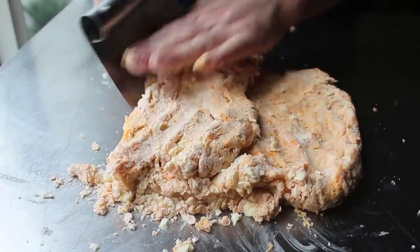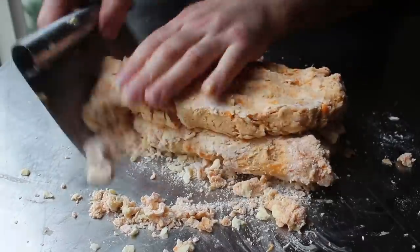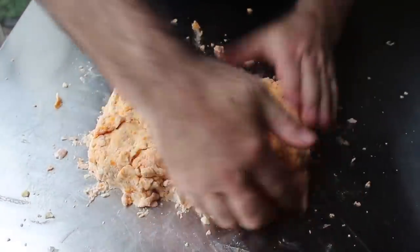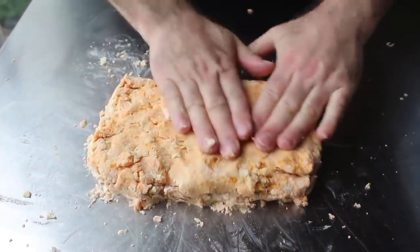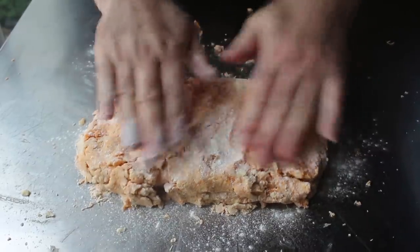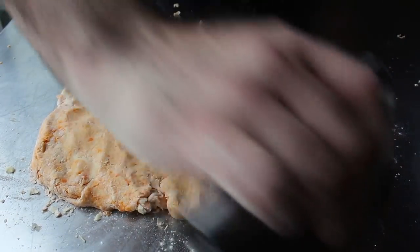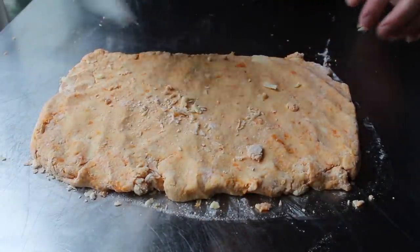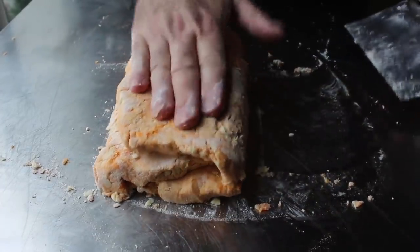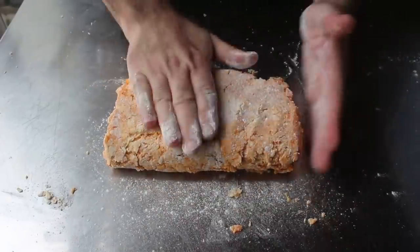Fold that in thirds, give the whole thing a turn, then repeat and press this back into a rectangular shape, gathering and pressing in all those loose pieces. If your hand starts sticking to the wetter spots, feel free to dust on a little flour. Press it out a little thinner this time, maybe to about an inch, scoop up any loose bits, and give it one last tri-fold and turn. The theory is that by the time this is all formed, our dough is perfectly mixed but not over-mixed, giving us a fabulously flaky biscuit with lots of beautiful buttery layers.